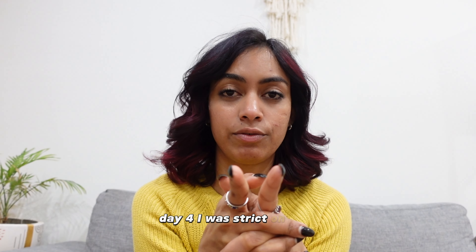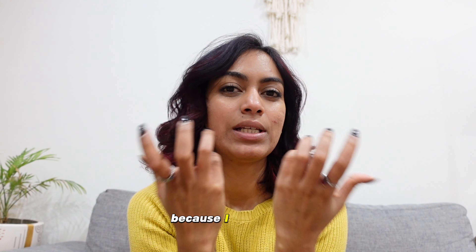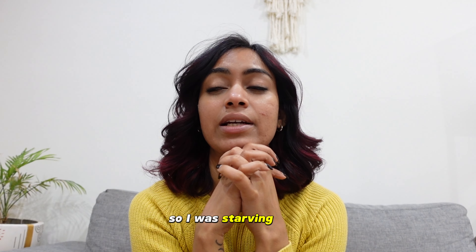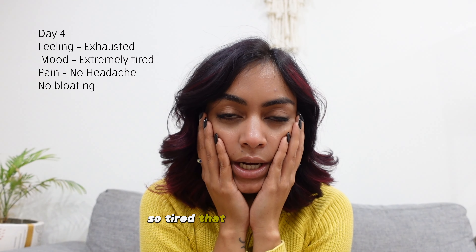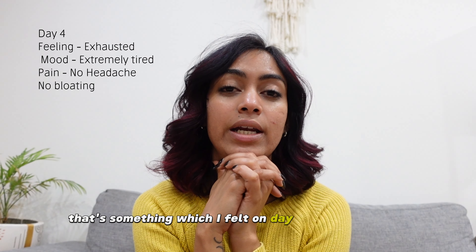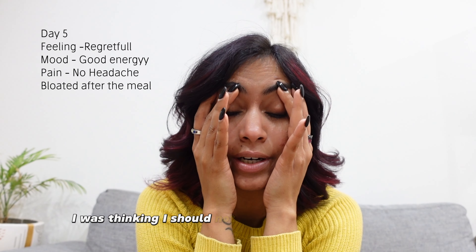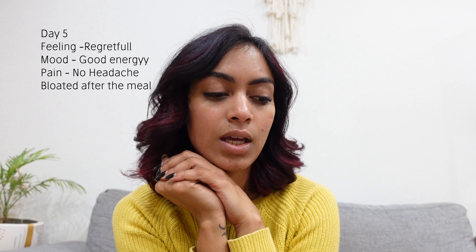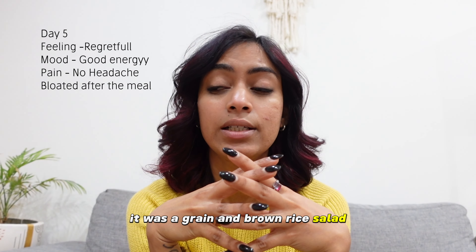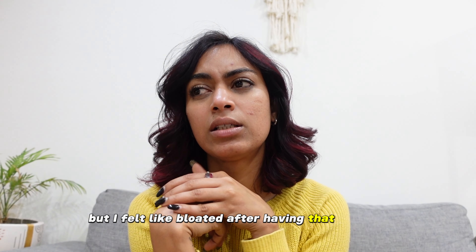Day 4 and Day 5 updates. Day 4 I was strict — one salad and two smoothies, all good. I didn't have snacks because I was outside with no access, so I was starving and very tired — so tired I couldn't even respond to my friend on the train. Day 5, there was a team lunch at the office so I had a little biryani rice and a tiny piece of meat. I also got a grain and brown rice salad with chickpeas and capsicum, but I felt bloated after.